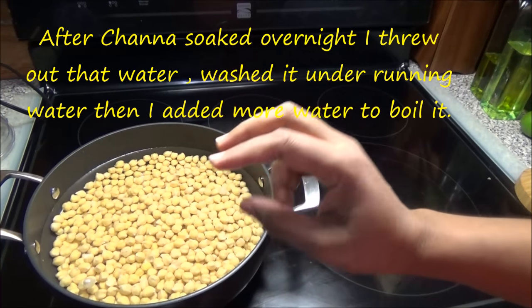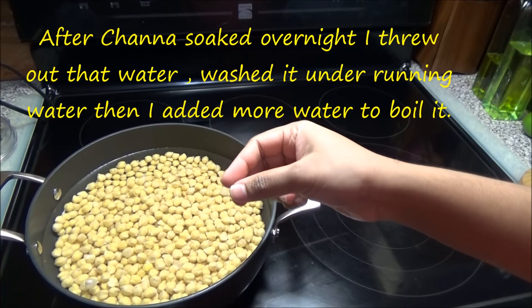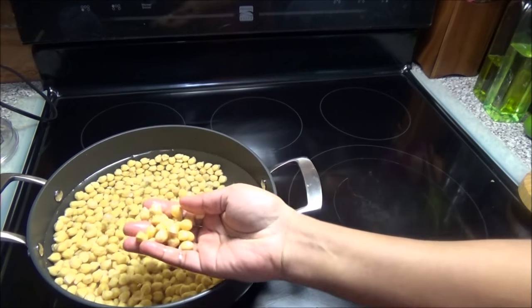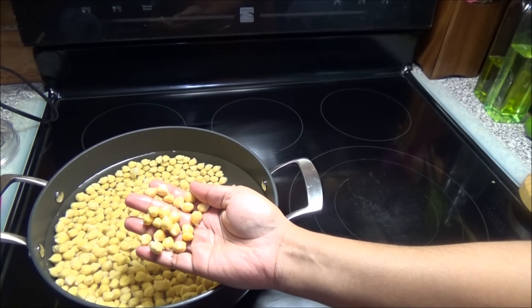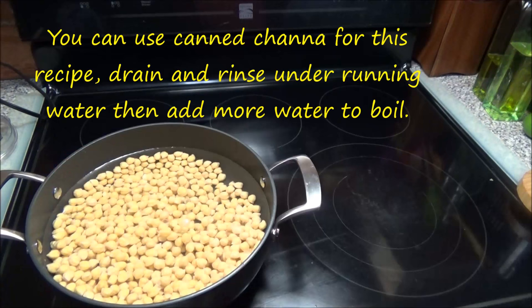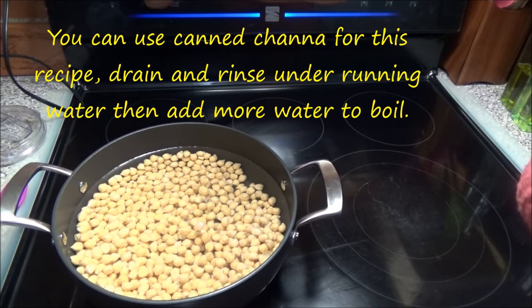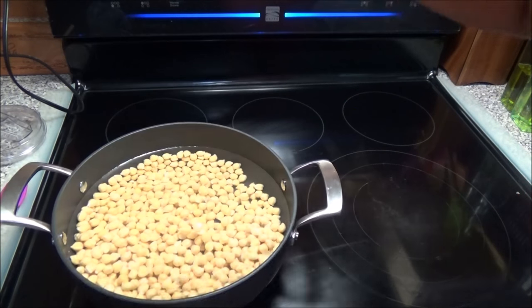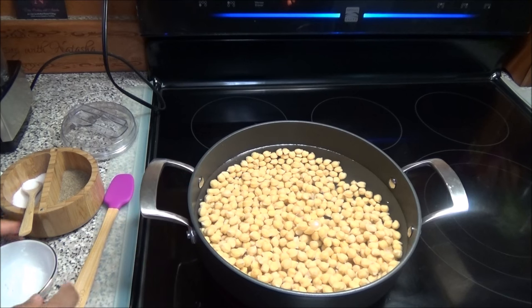Here I have my chana — two cups of dried chana. All I did was soak it in some baking powder overnight. When you soak the chana overnight it reconstitutes and you get this result. I'm just going to put the chana up to boil on medium to medium-high heat.